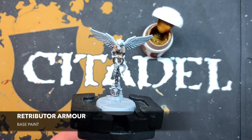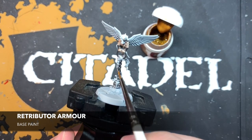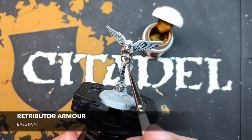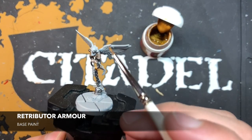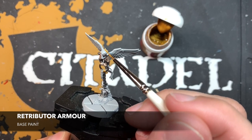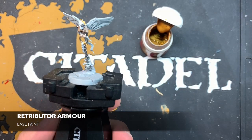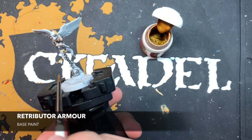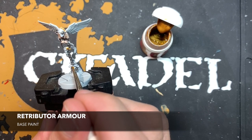Once all that Iron Warriors is dry, we're going to use some thinned down Retributor Armour to paint in all the gold details. This is going to be things like these ornate clasps on the chain, and also the halo around his head. I'm also going to do some Retributor Armour around the casing of this censer.